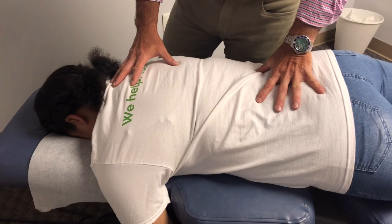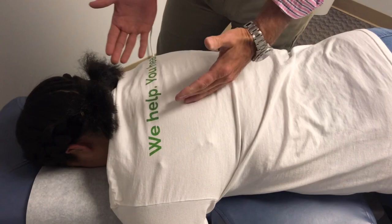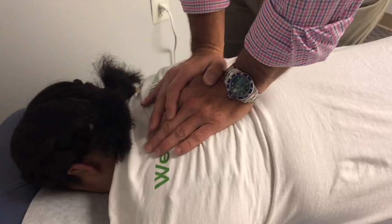The first thing I'm going to do is adjust you in your mid-back. You're going to take a deep breath in, blow it out, and I'm going to push down gently. Take a deep breath in... blow it all the way out... just relax your back. Not bad, right? Kind of feel good in a weird way? Feels really good.